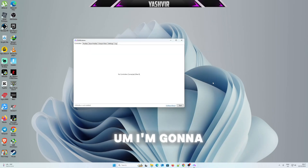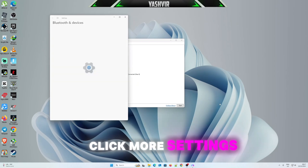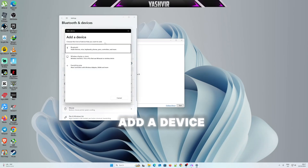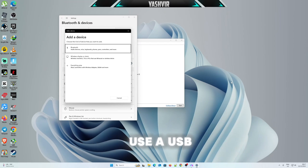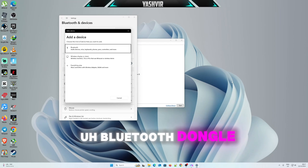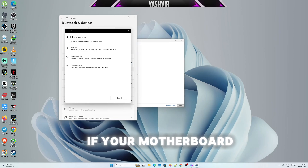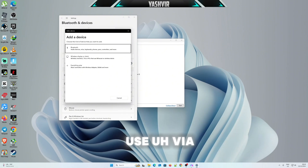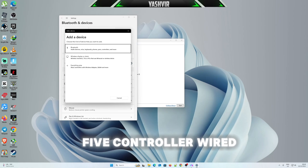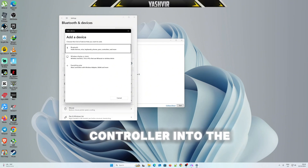Now I'll show you the Bluetooth setup. Enable Bluetooth, click More Settings, then click Add a Device. Note: if your motherboard doesn't have built-in Bluetooth, you'll want to use a USB Bluetooth dongle. Alternatively, you can connect your PS5 controller wired.